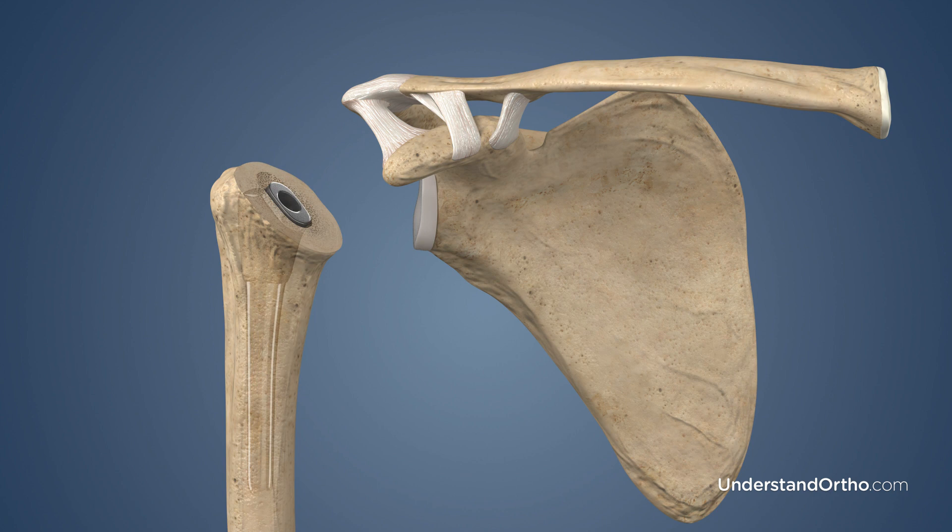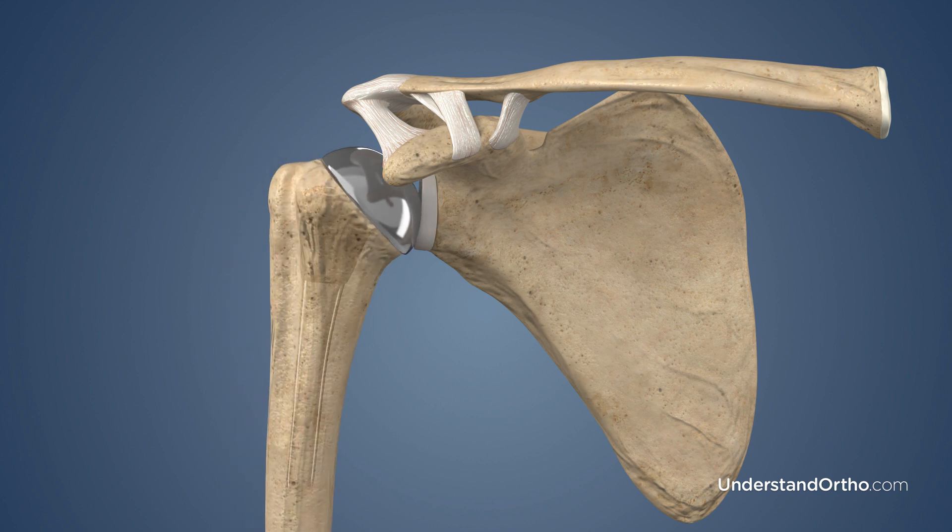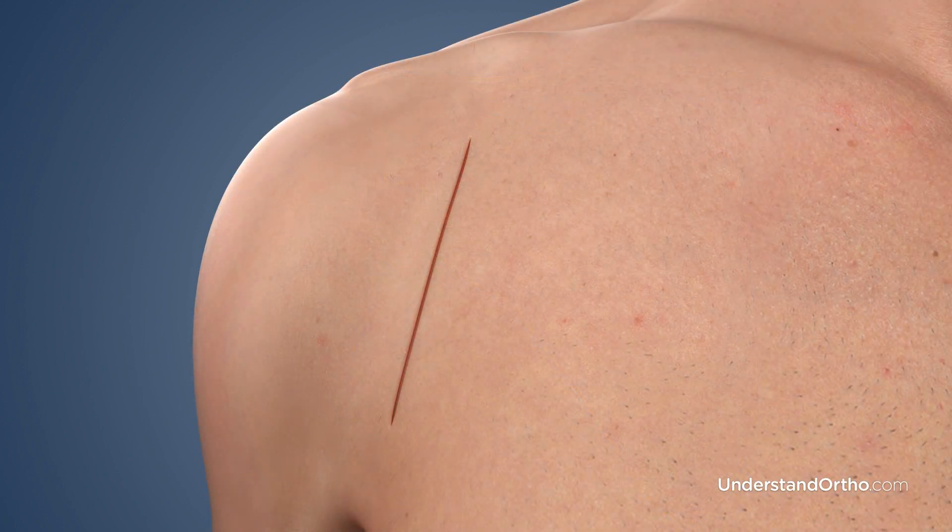The decision of whether to press-fit or use bone cement to secure the implants to the bone is made by your surgeon, depending on the quality of the bone. The ball portion of the implant is secured to the humeral stem. Finally, the bones and implants of the shoulder joint are placed back into the proper position, and the incision will be closed with sutures or surgical staples.